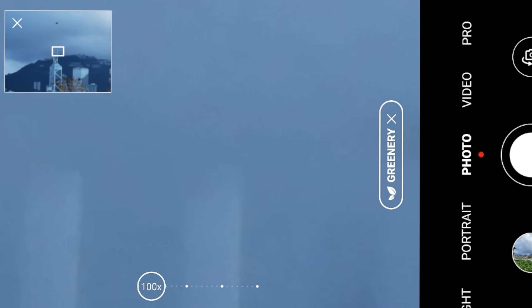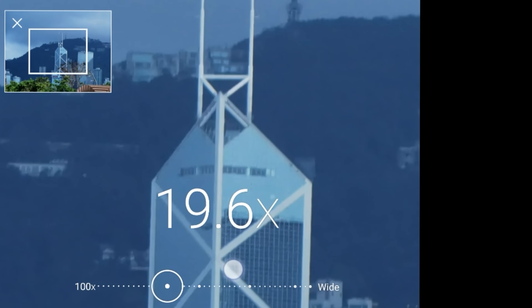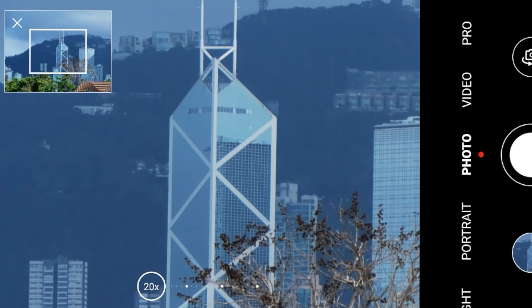So the P40 Pro Plus has a larger sensor with more magnifying glasses in between to allow for a better zoom. Long story short, the periscope zoom lens on the P40 Pro Plus is capable of shooting 10x optical zoom — lossless 10x. No other phone can do this right now.